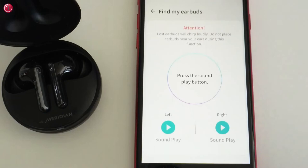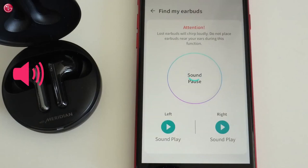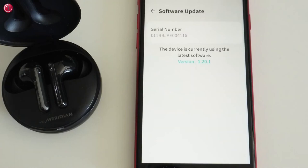Here we can use the Find My Earbuds function. Here you can check the software of your earbuds. Make sure the earbuds are up to date.